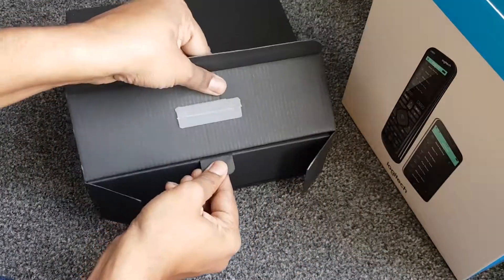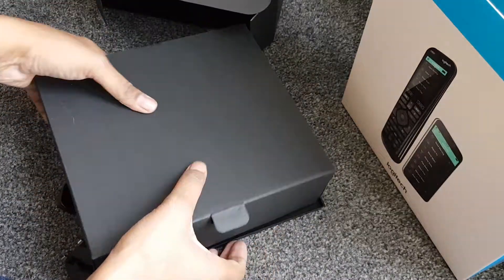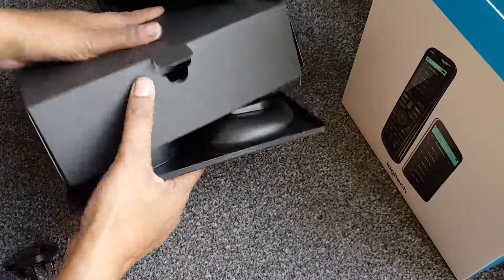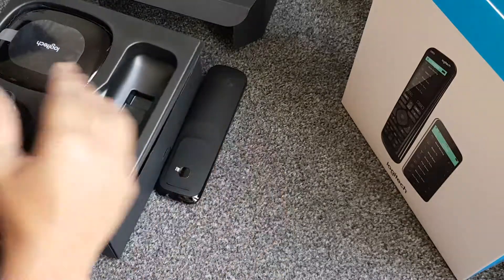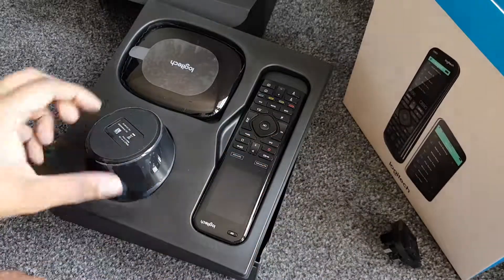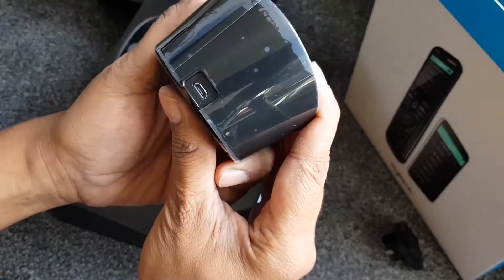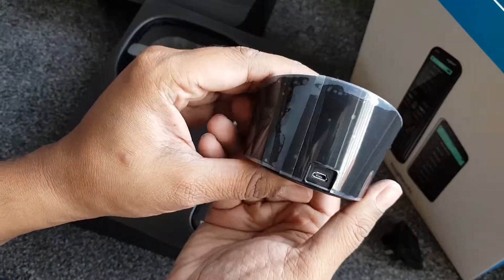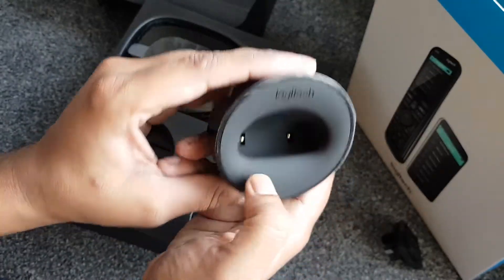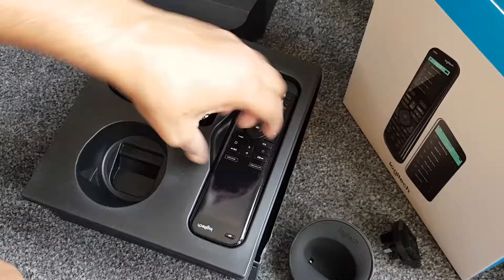There's a lot of packaging - lots of layers. Another box comes out. Okay, so we've got the plug and we've got the base for the remote. It looks really well built. There's a micro USB for power - I'm guessing to keep the remote charged - like one of those BT cordless phones. Let's have a quick look at the remote.